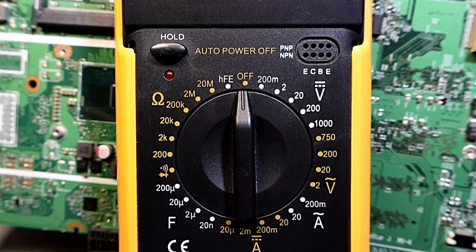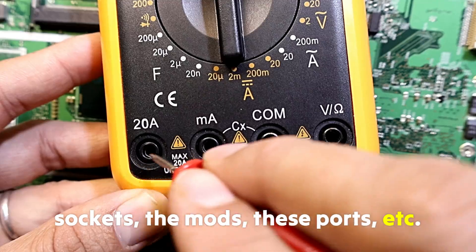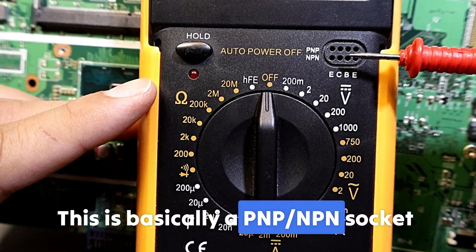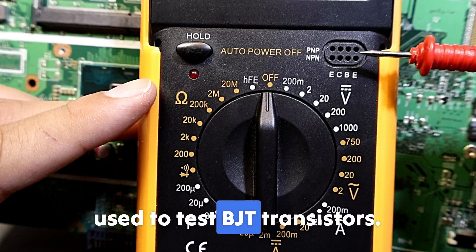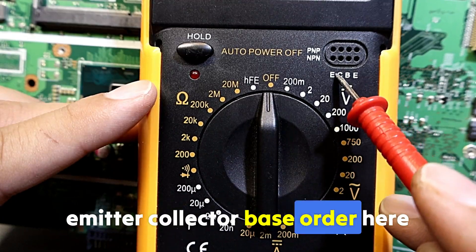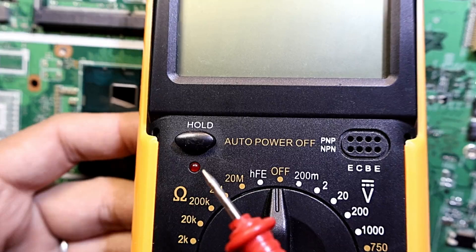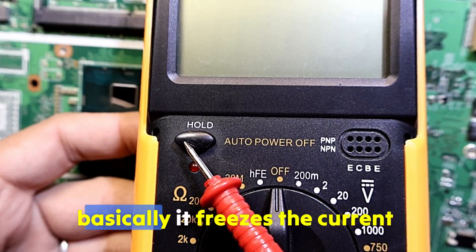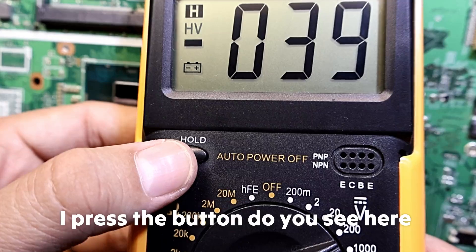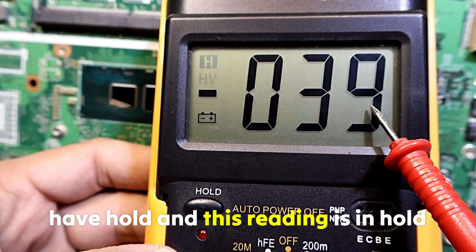Let's begin with part one where I'm going to teach you the multimeter basics: understanding the buttons, the sockets, the modes. This is basically a PNP ampere socket used to test BJT transistors — we insert the legs according to emitter, collector, base order, and we can find if the transistor is good or bad and whether it's PNP or NPN. Then we have the hold button, which freezes the current measurement on the screen — you can see the 'hold' indicator appear when pressed.